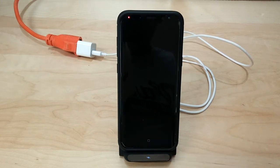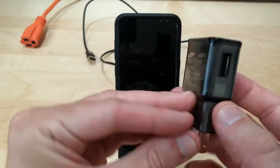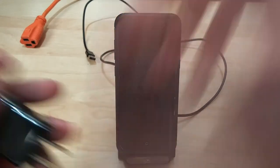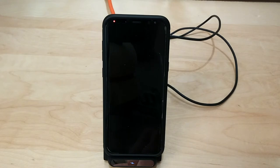Just for a base comparison, I'm going to use the manufacturer's wall adapter that came with my Galaxy S8. As you can see, fast charging wirelessly — about 53 minutes to fully charge.